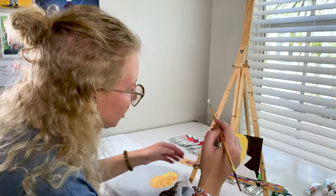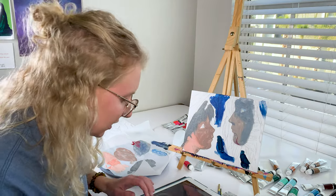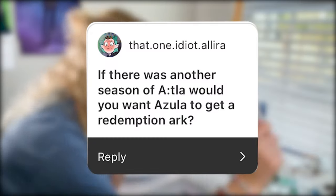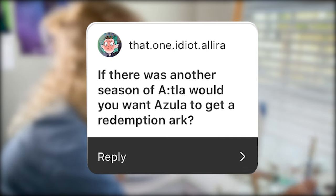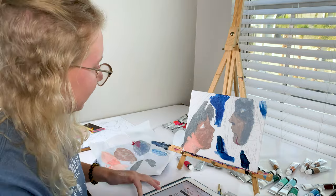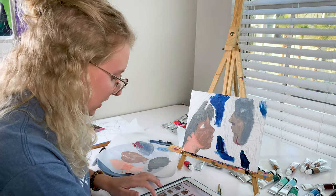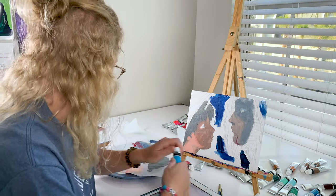This canvas is too small for me. Let's read another question. If there was another season of Avatar: The Last Airbender, would you want Azula to get a redemption arc? Yes! I know that was in the original plan for her, and I love that idea. I would literally love that - I love Azula.